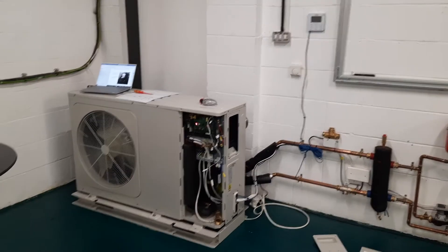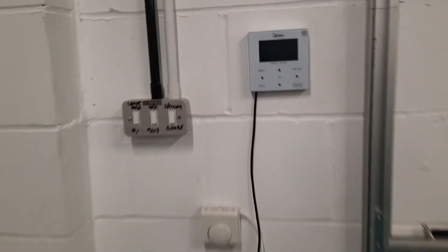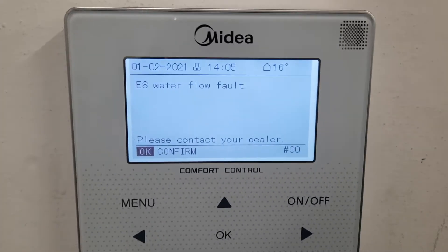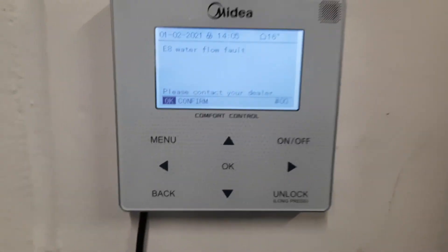In this video I want to show you fault code E8, which you will see on the remote controller. It says water flow fault, so essentially all it means is the unit has run the pump and it thinks the water should be moving, but nothing has happened for the last minute.